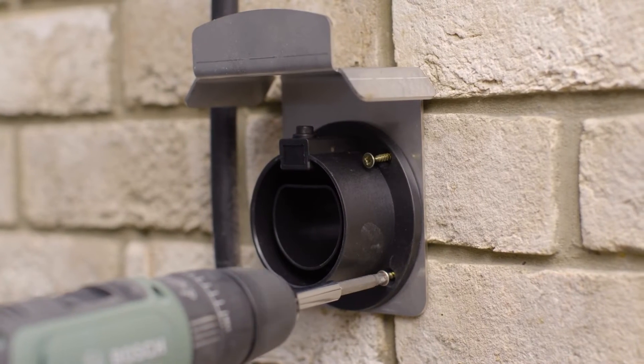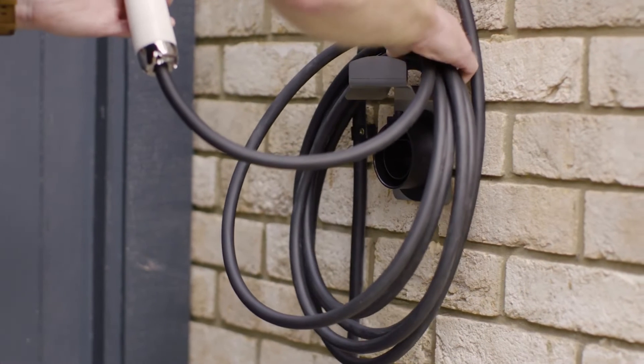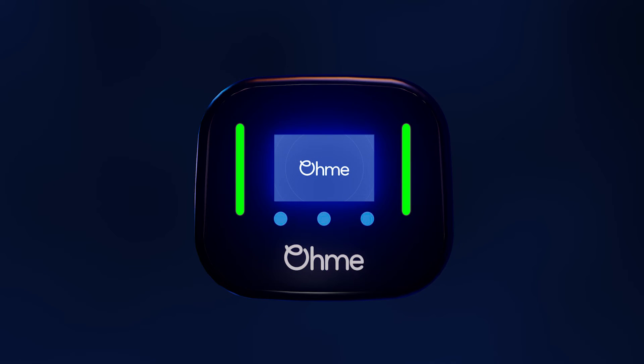Follow the instructions to activate the OMI Home Pro LCD screen. When powered, the OMI Home Pro will connect to OMI's servers automatically. Once the charger powers up, you will see a blue max amp screen.